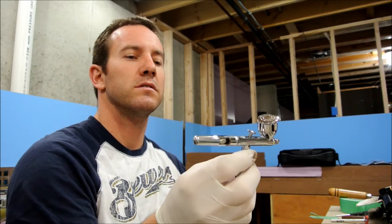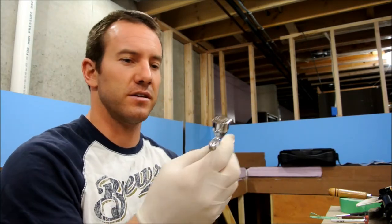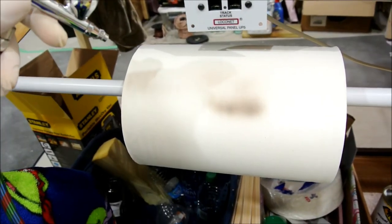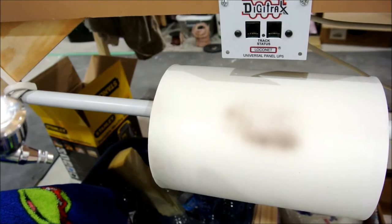This is an Iwata Eclipse airbrush. Works really good, just getting used to it — takes a little while. I always have a little paper towel roll right down here that I use. Before I start, every time I just spray a little bit and see how much I'm getting and if it's clogged or whatever.